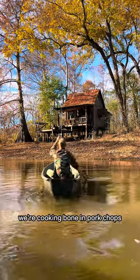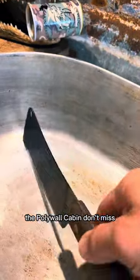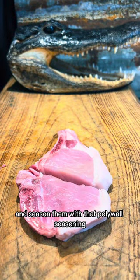Today at the Polywag Cabin we're cooking bone-in pork chops. You already know when it comes to Cajun food, the Polywag Cabin don't miss. I'm gonna start with dicing one large onion. Now I'm gonna cut my pork chops in half and season them with that Polywag seasoning.